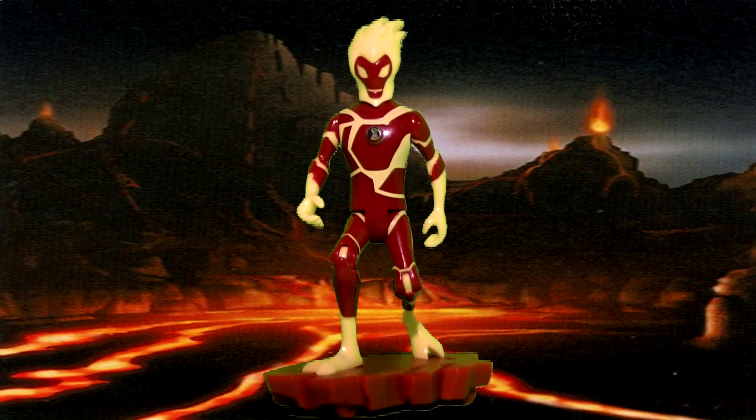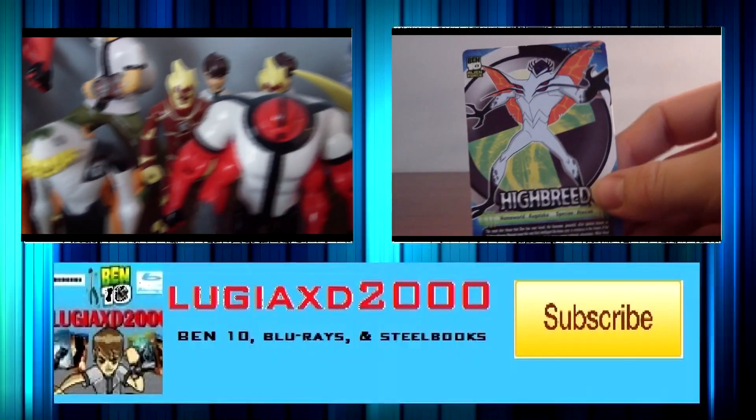Well, that's pretty much it for this video, guys. I hope you enjoyed it — make sure to hit that subscribe button, save this video to your favorites, and comment below to let me know how I did. Also check out my other videos and have a great day. Thank you guys for watching!